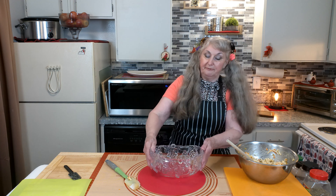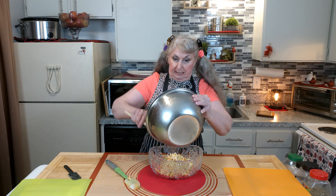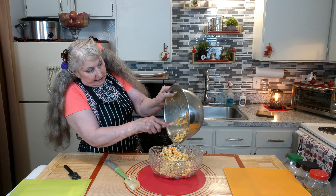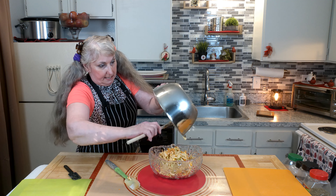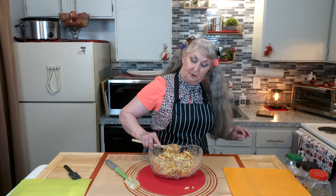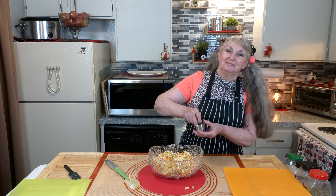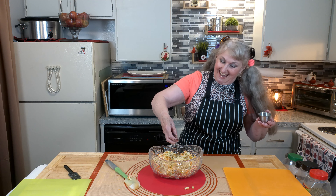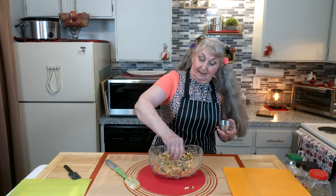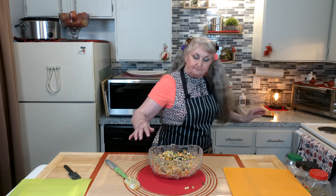We'll put it into a serving bowl. There we go — even it out, make it pretty. And then we're going to sprinkle it with some thyme and oregano.